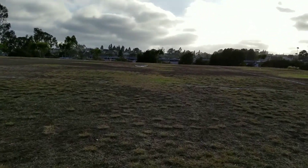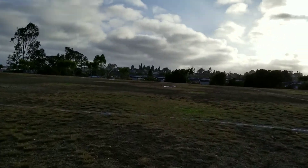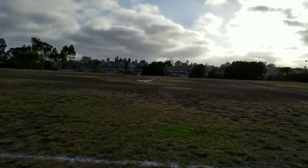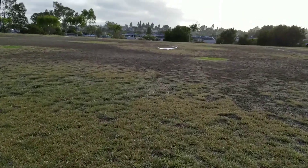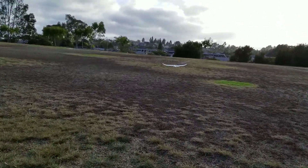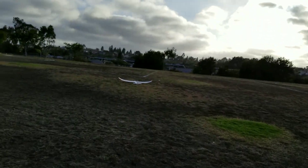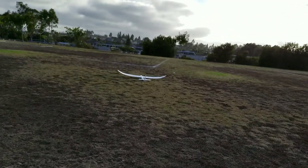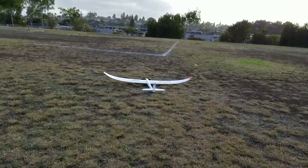This thing needs some air brakes, man — or some crow. We need crow on this thing. What's a crow? Crow is where the ailerons and the flaps engage in the opposite way, so it creates drag and slows you down. It's all stopped. Look at this landing — how many yards away from the field? This thing is almost off the very field. This thing just does not want to stop.